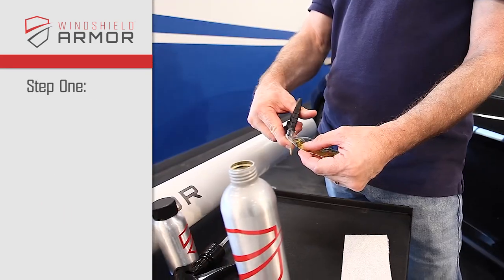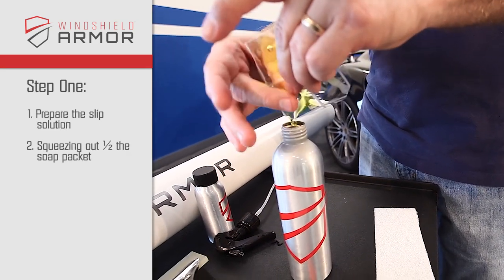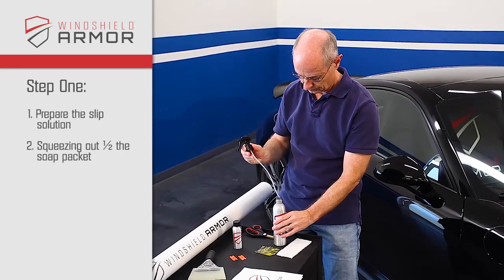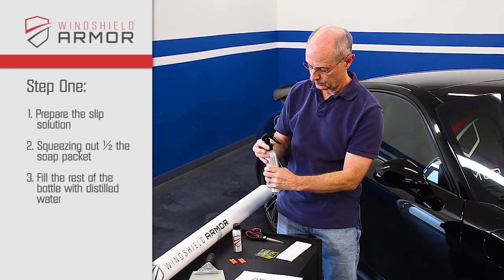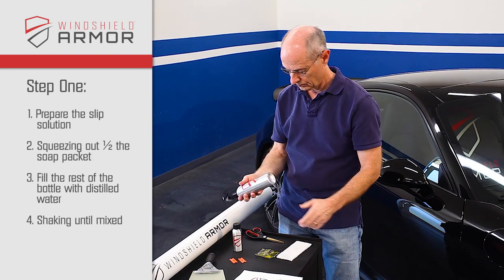Step 1. Prepare the slip cleaning solution by squeezing half the soap packet, which is pre-portioned, into the spray bottle. Then fill the rest of the bottle with distilled water, shaking it until it is completely mixed.